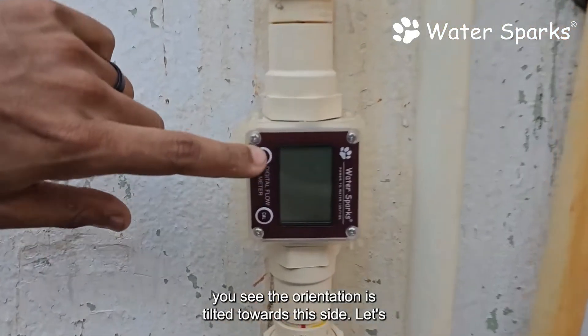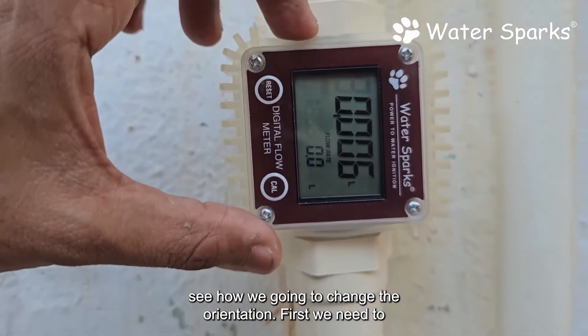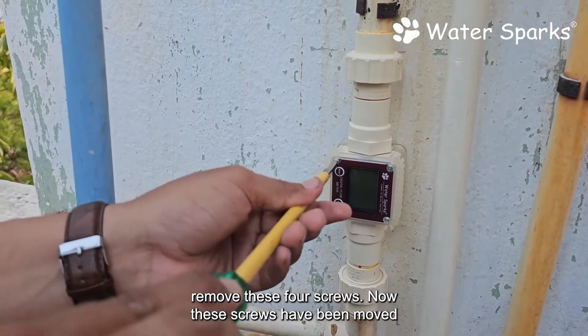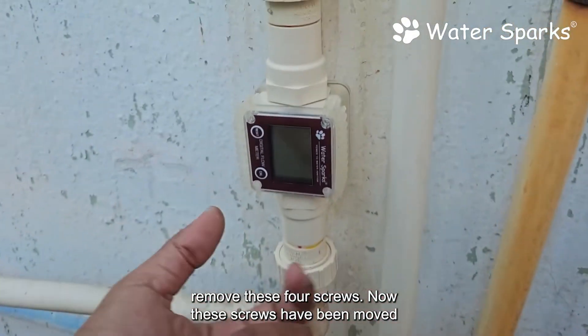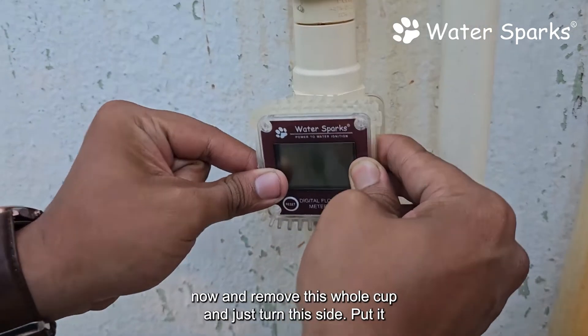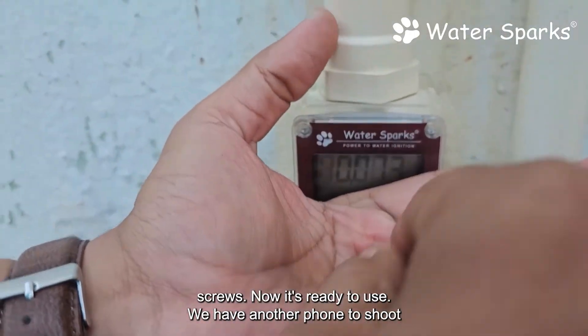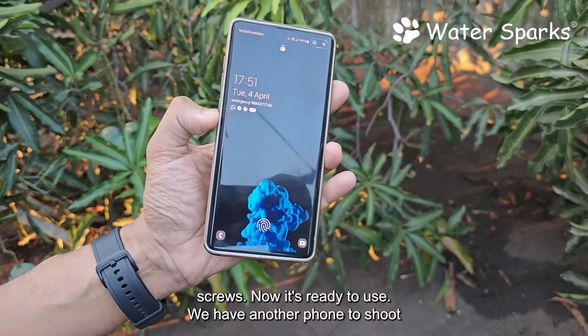Now we have fixed the unit and the water comes from the overhead tank passing through this flow meter. But as you can see, the orientation is tilted to one side. To fix this, we need to remove these four screws. With the screws removed, take out the cup, turn it to your required direction, fix it back, and put the screws back in. Now it's ready to use.